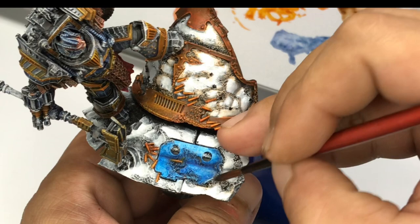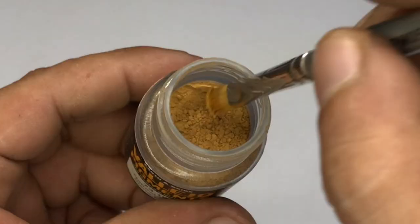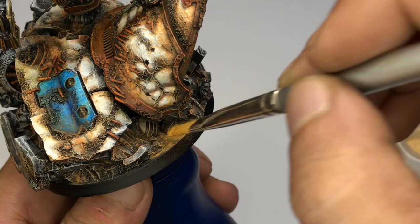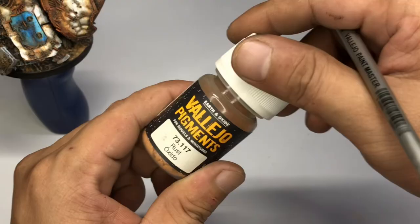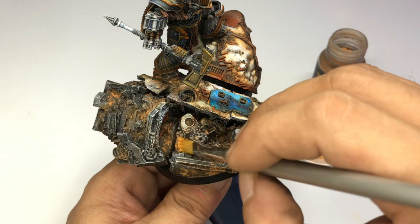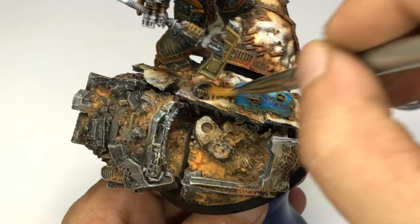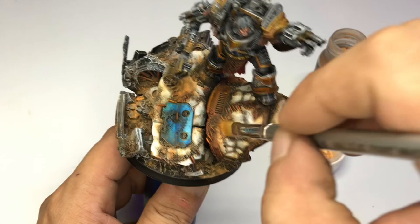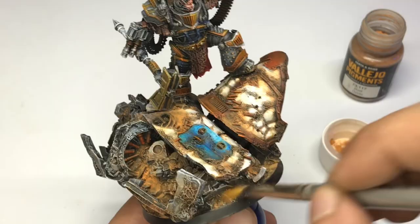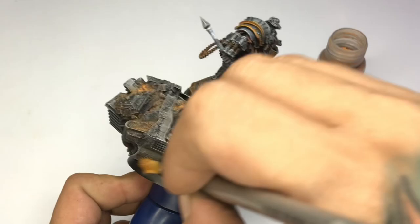Now we apply more weathering, especially on the base of this model. Much like other Primarch models from Warhammer, this Perturabo model has a very complex and detailed display base. I use natural sienna pigment for the groundwork to simulate soil and rust pigments to simulate rust around crevices and details of the base. Using pigments is the quickest and most natural looking way to create fast weathering effects. I highly warn you about cheapo pigments though — they're chalky and once you apply them on the model, when you rub it they break into chalky color or white. Don't get those cheapo pigments you see online.